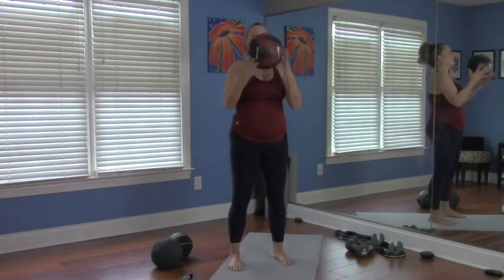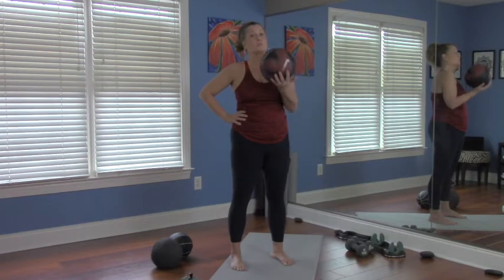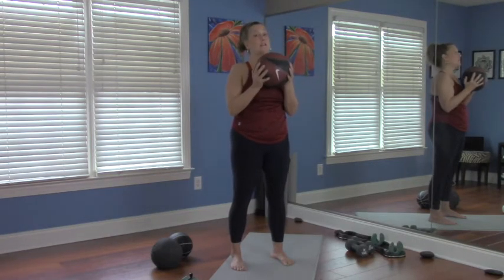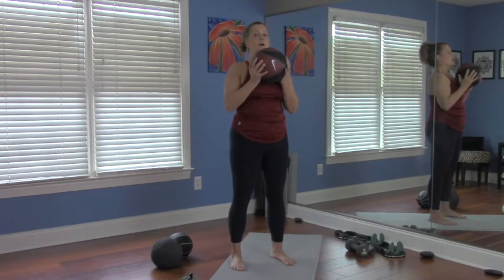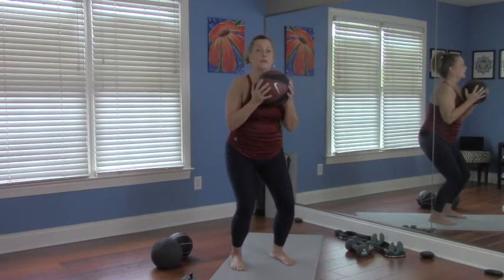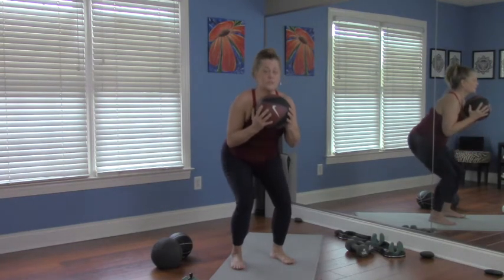We're going to amplify the work by stopping on our way down — it's an elevator squat. It's weighted and we're stopping, which takes control and more work because you're not using momentum. Ball at the chest, elbows tucked in, roll the shoulders back, pull the belly button in. Shift the weight into the back of the heels — really feel that. You might even be able to lift your toes. We go down just a little ways — first floor, then second floor, stop, then all the way down to the basement. Then we press through the heels all the way up. That's one.